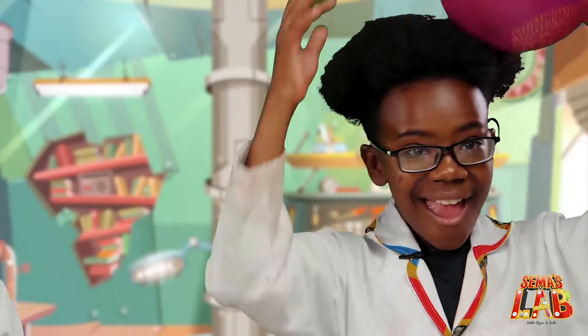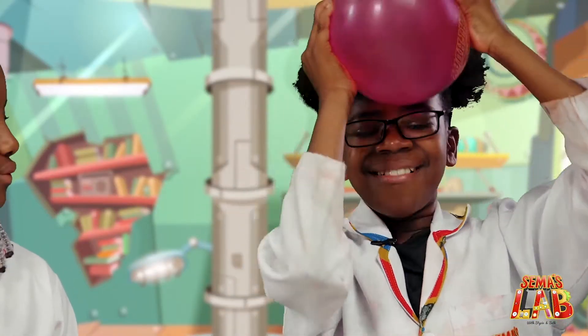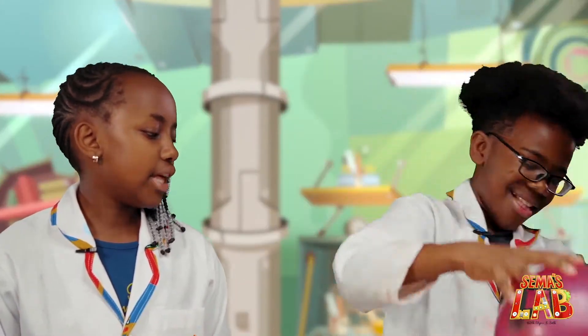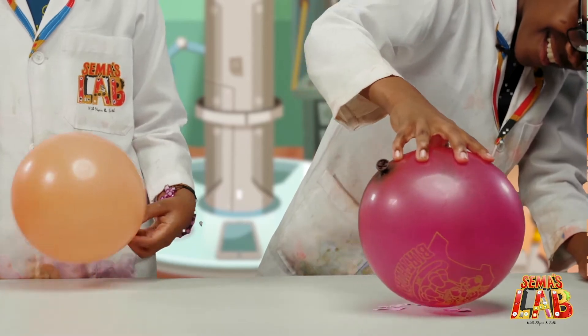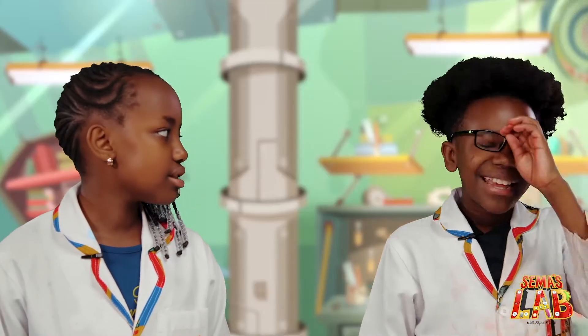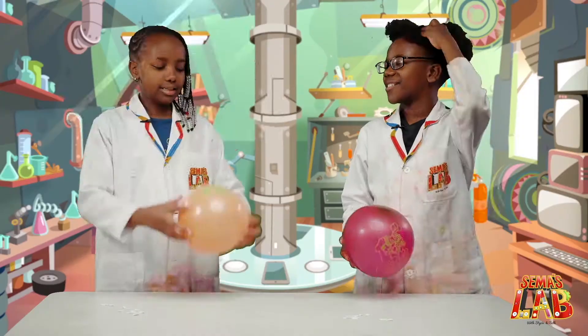So first he's going to rub the balloon on his hair. Really rub it. And then we're going to put all the paper on top of the balloon. The paper is supposed to like float up. But I guess my hair is a bit too oily today. How about you try yours?